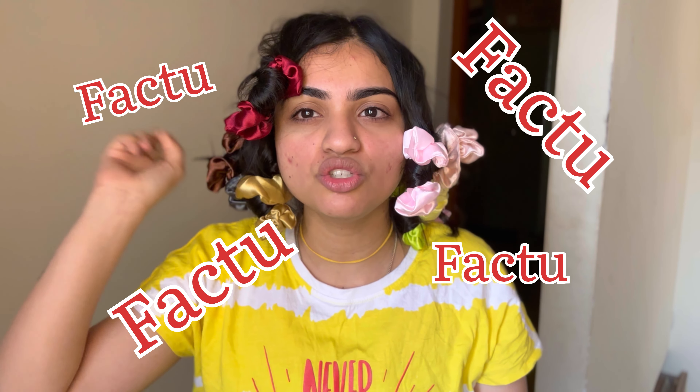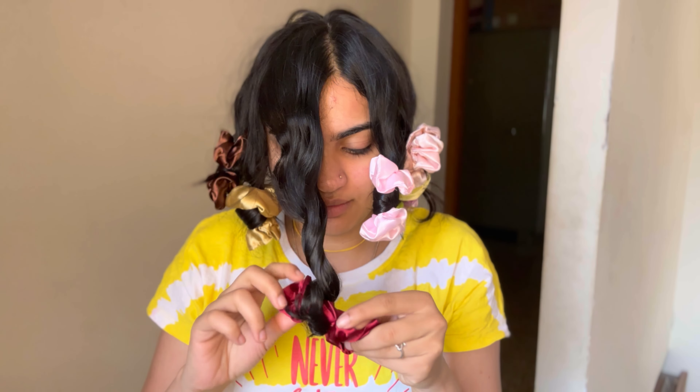Let's start removing them one by one. This is the problem — when they make the Reels they just show how to put them on, they never show how to remove them. One hour later... oh, so cute! Fast forward — let me remove all of these.